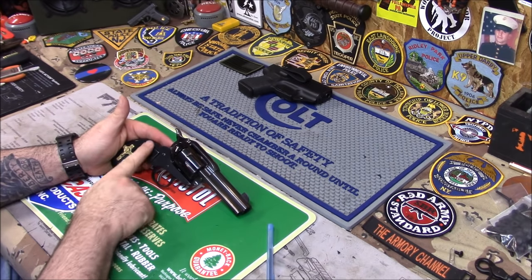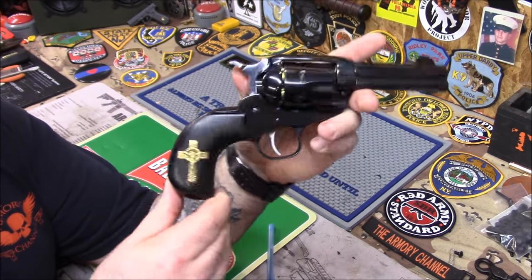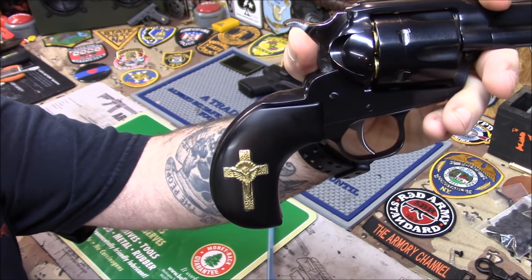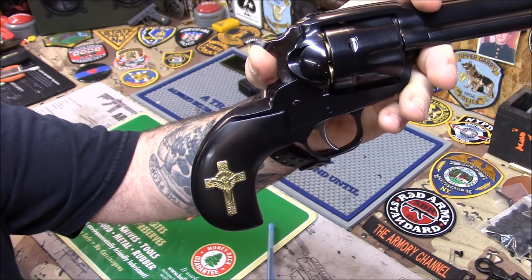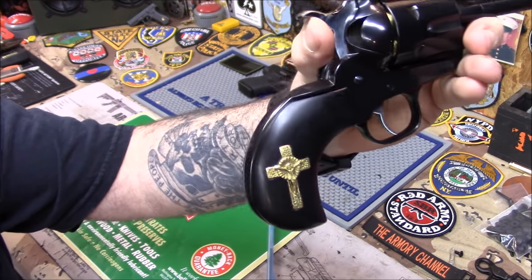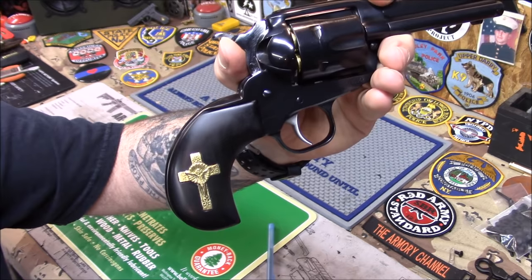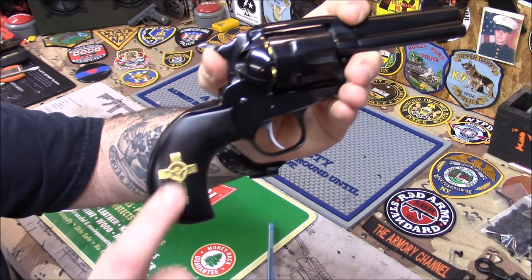The reason I'm showing this is I want to show you these custom grips. These are the Hand of God grips — a friend of mine named Don makes these custom by hand. He makes them for a lot of guns: 1911s, cowboy guns, bird head frames, regular frame cowboy guns, and more. He does a beautiful job — look how nice it fits. If you're interested in these grips and you have a cowboy gun or a 1911, I'm going to put his link under the video so you can see all his work. The cross is real brass.